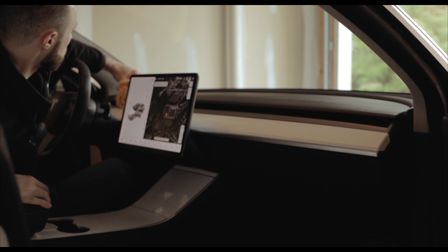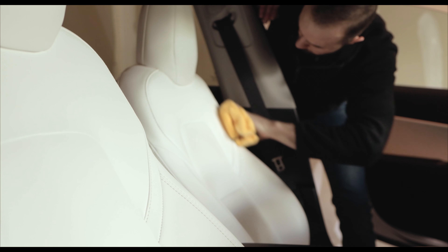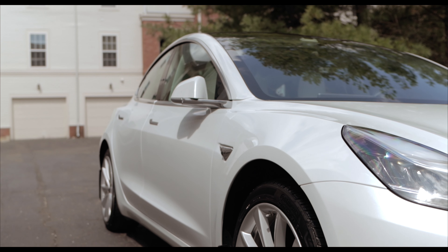The door sills are notorious for collecting water and dirt that drain from the doors, so the next step is cleaning all the sills — this detail will really make your car look clean when you open the doors. It's also a good idea to do the same type of wipe down with the frunk and trunk to keep those areas clean.